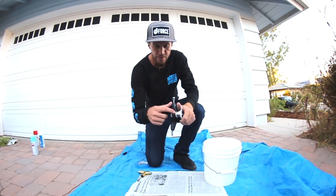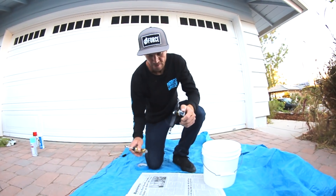Before I paint them, we don't paint the bushings or the hardware or the washers. So I'm gonna take them off and put them to the side.